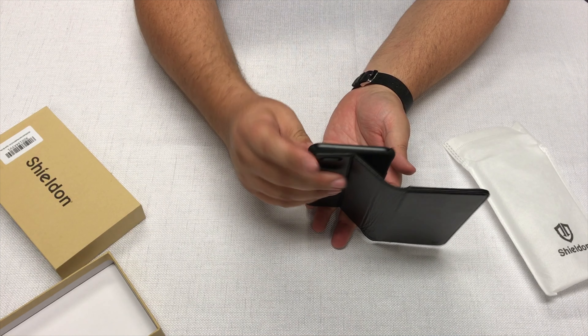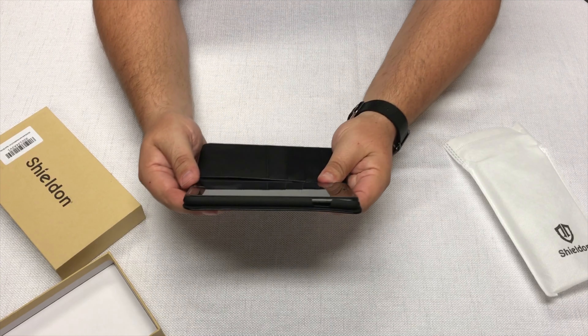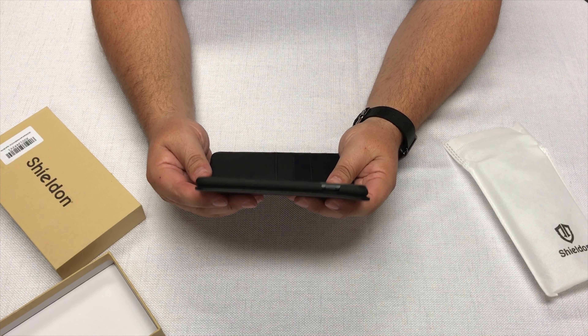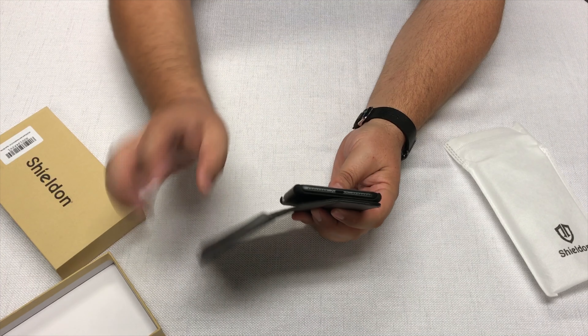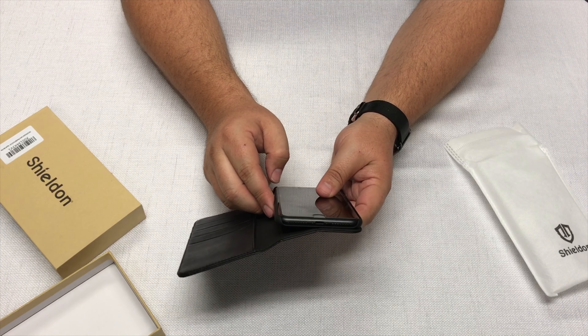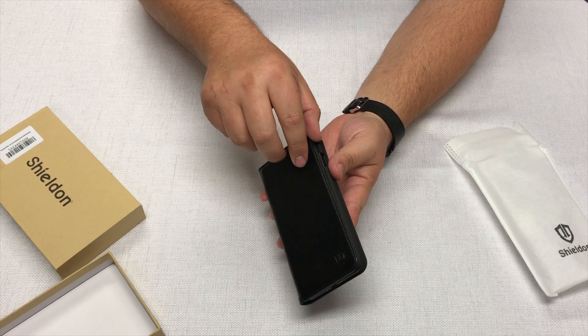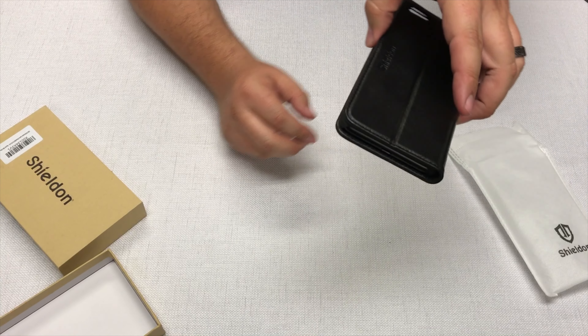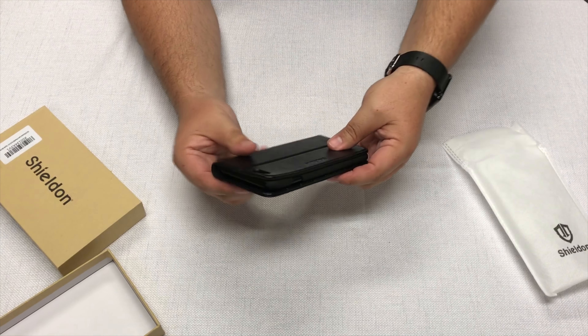As you can see, it's opened up for the volume and for the rocker switch. The top is opened up as well. It gives a little protection on the back. It's opened up to the power button, and on the bottom it's completely open to the speakers and the lightning port. It's got a magnet, so if I hold it upside down, it's not falling — it stays on there quite nicely.